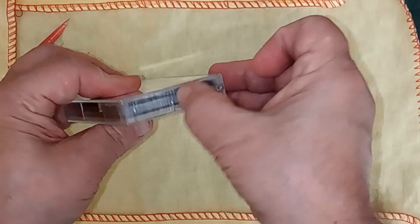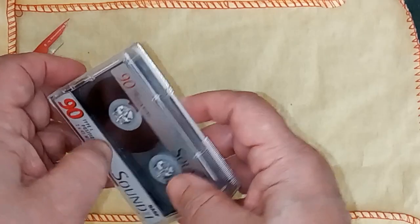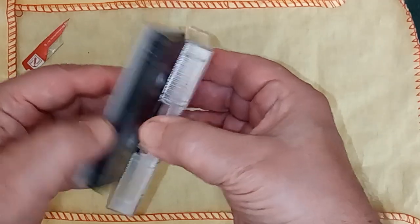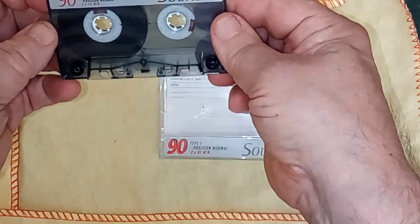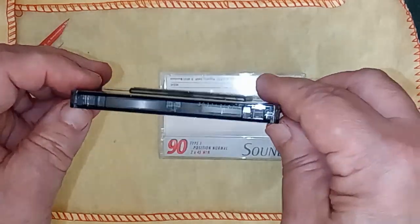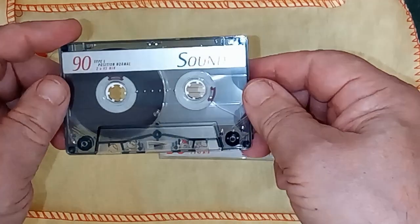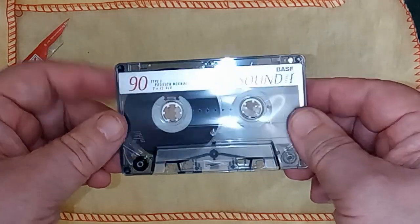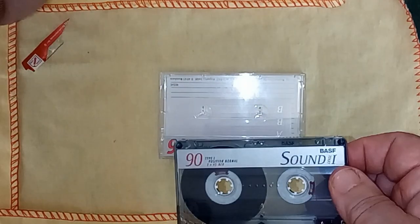That looks quite good. We've got the BASF red case. Although it doesn't feel quite the same as the ones I've done previously — this one feels a bit less robust, I think. But it's obviously been done to the same mould. The label is really nice. I know it's simple, it's stuck on, but it's silvery and it looks quality — good quality, cheap printing, if that makes any sense.